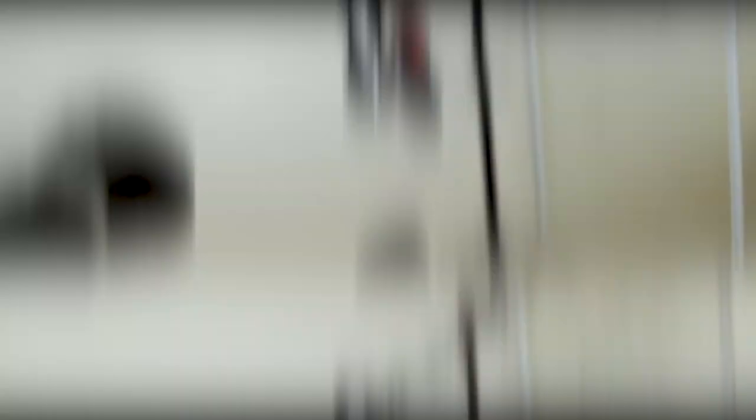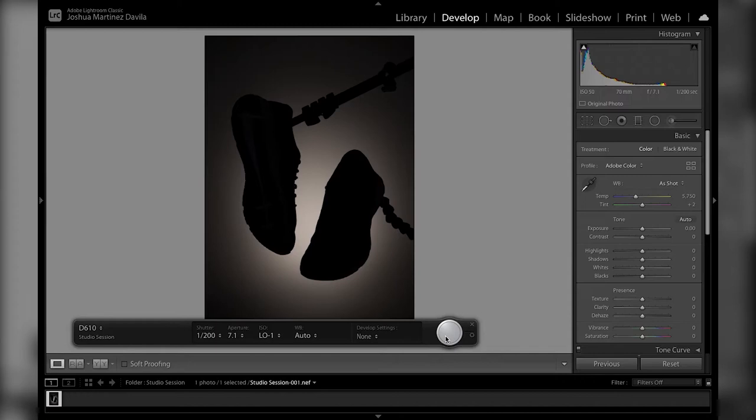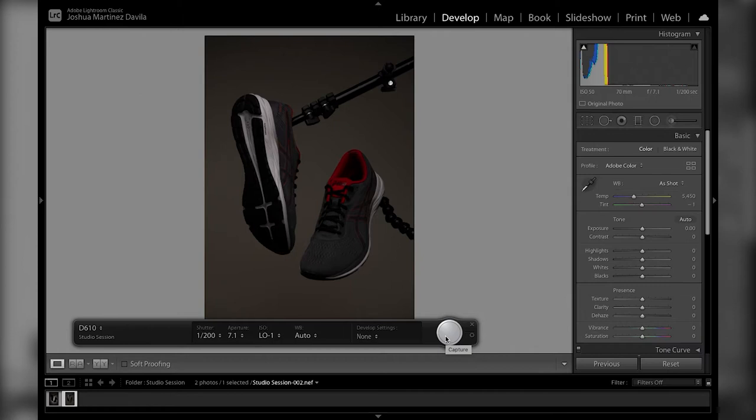Let's go over how each of the individual shots look one lighting source at a time. I'm going to start off with just the background light so you guys can see how that one looks — that's light number one. Now let me show you how it looks using just the main light, so let me make that switch. Bear with me, the shoes are a bit dirty — I did use them, I am a triathlete, I couldn't resist. So that's our main key light.